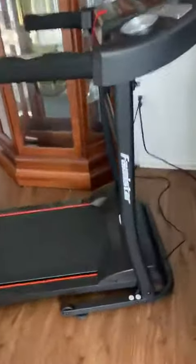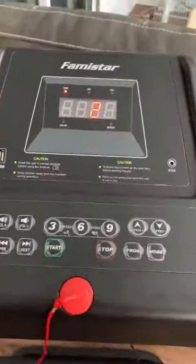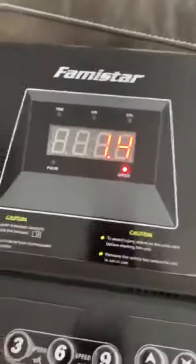All you do is turn the switch on right here. There's a safety key — when it comes off, it turns everything off; put it back on and you start it by pressing the start button. You can also start it from the handles right here, and from here you can increase the speed.